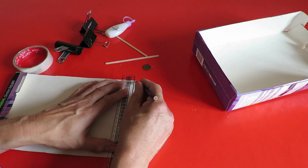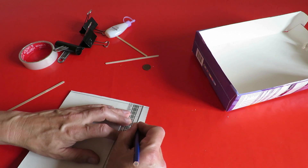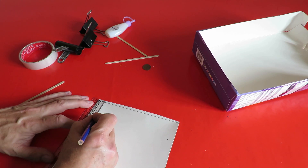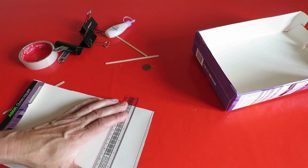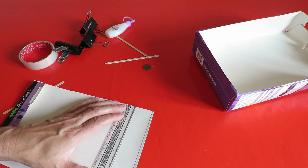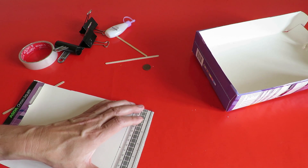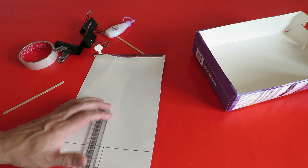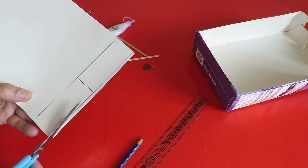Start off with a straight line. One and a half inches. This is just over seven inches span. One and a half inches.